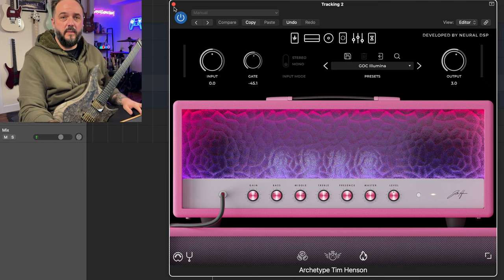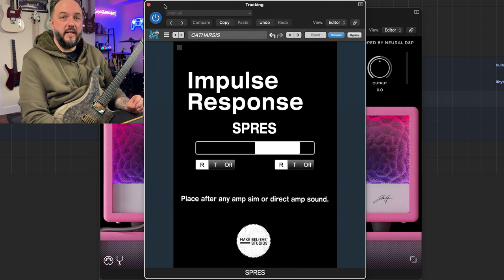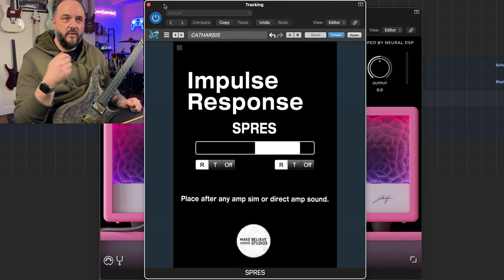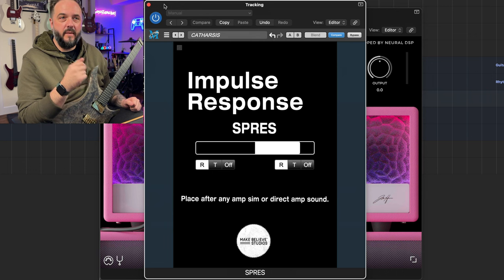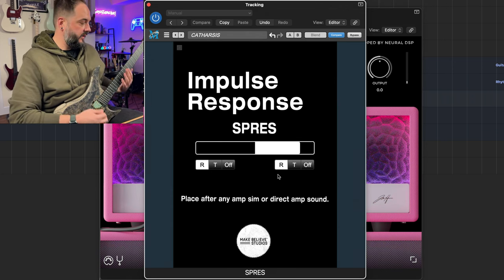Now let's go ahead and listen to Archetype Tim Henson with a third-party plug-in. For this new tone, everything stayed the same on the Archetype Tim Henson plug-in. What changed is I turned off the IR block and then I inserted an instance of Esprit from Make Believe Studios. This plug-in encompasses all of the impulse responses that I've used for years in plug-in form — instead of using some other IR loader, I'm able to just use them in a very easy-to-use plug-in. It's just got a slider and a couple of EQ preferences, but this is what it sounds like.